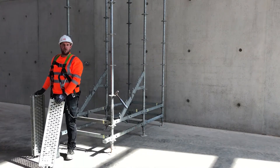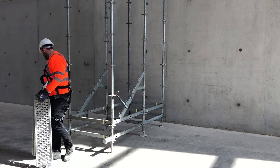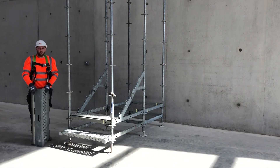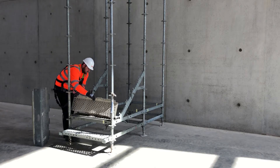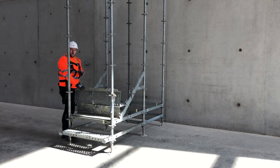Once secure, you can start to install the various different treads that are in the Steel Stair. Each stair tread can be individually managed and done by one person. Each stair tread locks into the previous stair tread, securing it.